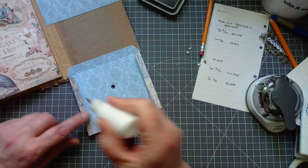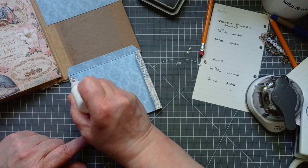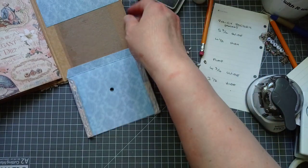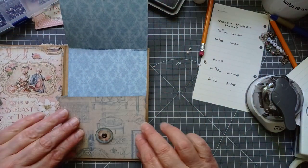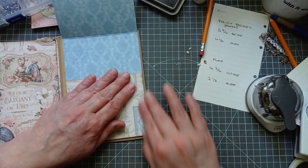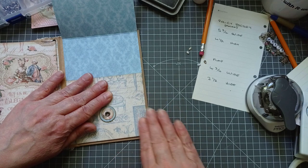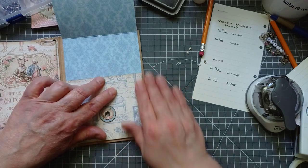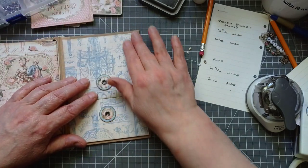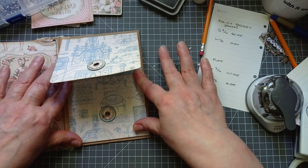If you are using a Graphic 45 collection, this pocket will be the perfect size to put some of the larger journal cards in, or you can use it to just put any of your little bits of ephemera in. One policy envelope in a paper-saving way. If you don't have a big enough piece of paper, you'd need a rather long piece to do a policy envelope this size — it would have to be nearly 14 inches long, and we don't do designer paper pads that are 14 inches long.